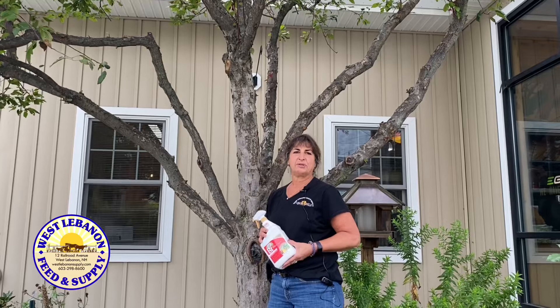Hi, I'm Gerilyn and I'm here at West Lebanon Feed and Supply. I'm sure you've all noticed when you're driving down the road that there's webworm nests all in the trees. It can be a little intimidating and for sure you're thinking that they're killing the trees.